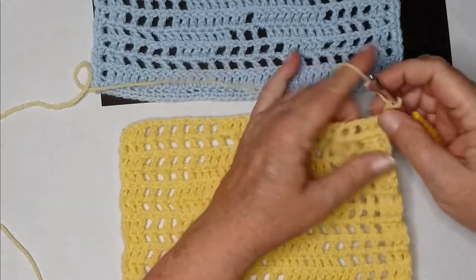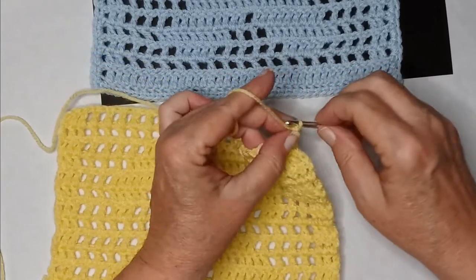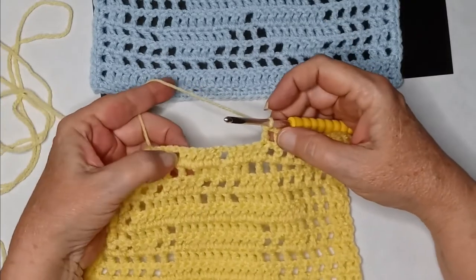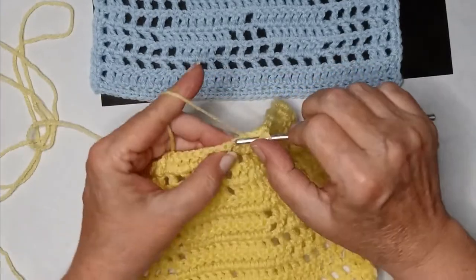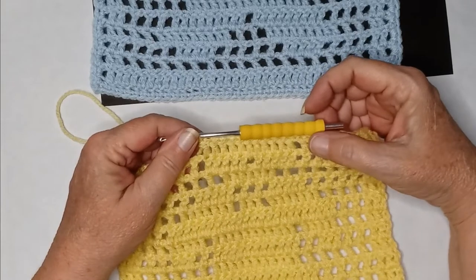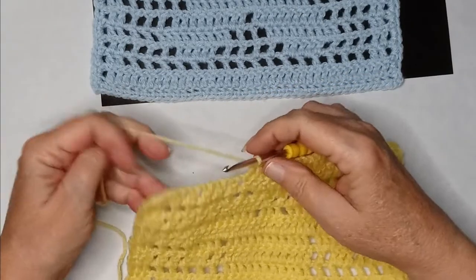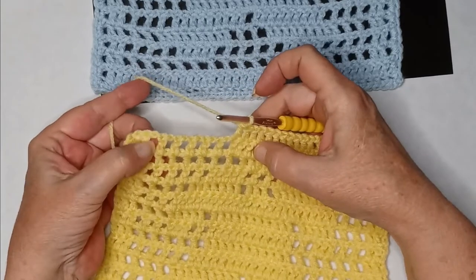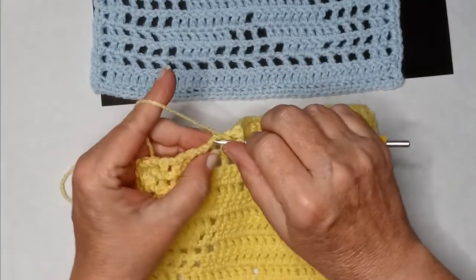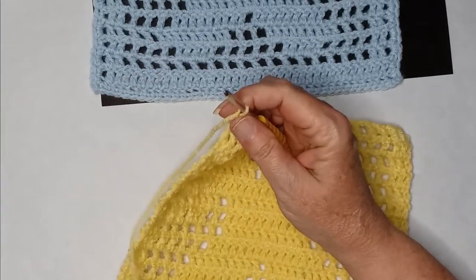Row fifteen: start with two double crochets, then six blank spaces — just copy what you did on the previous row. Then ten double crochets all the way across — still part of his head. It has started to rain, so you might hear it on the metal roof. Then six blank spaces on the other side, and end with two double crochets. Chain two and turn.